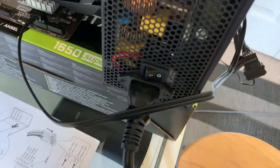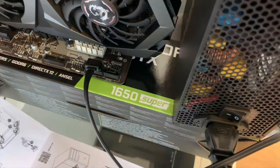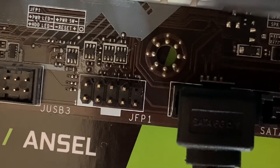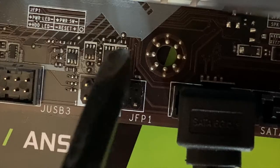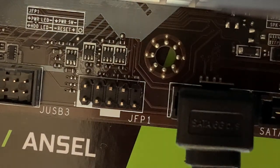Make sure that your power supply is switched on and plugged in. There we go.